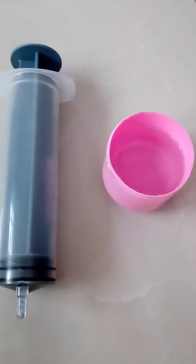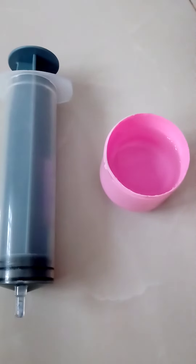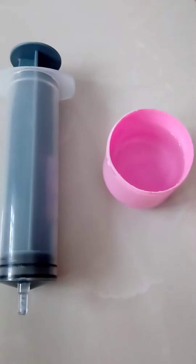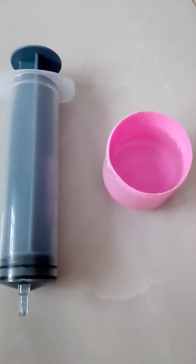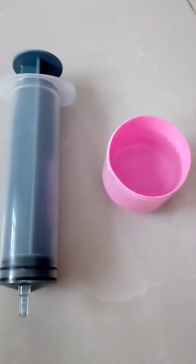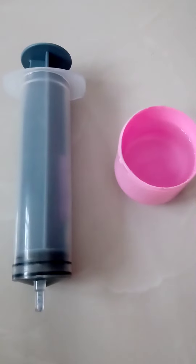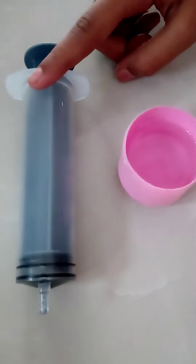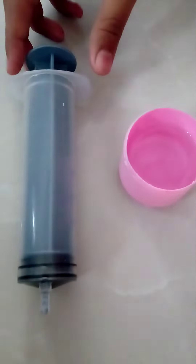Hi friends, so today we will see how to boil water inside a syringe. This activity is to show the relationship between temperature and pressure. All you need is a cup of lukewarm water and a syringe. Let's get started.